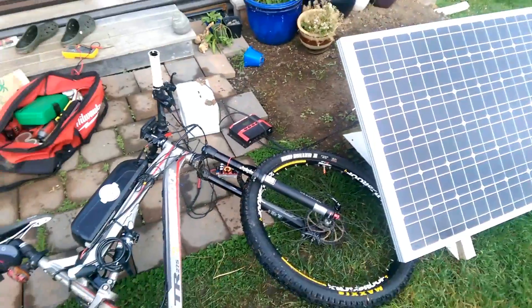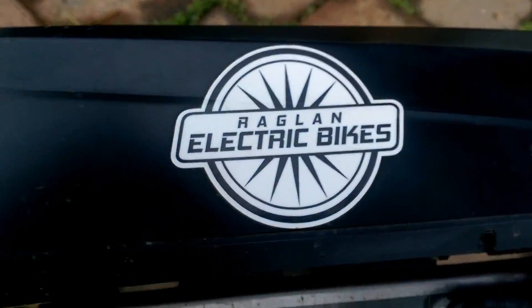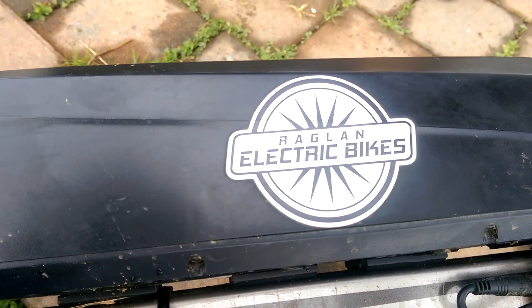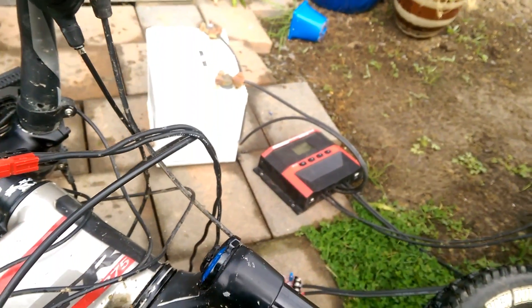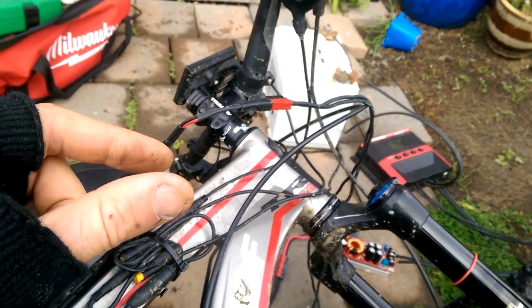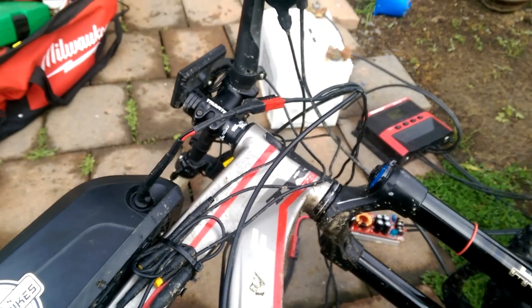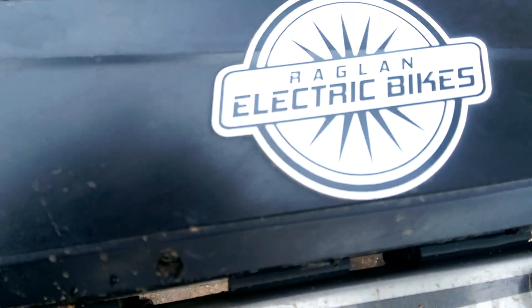Thank you for listening to a little bit of rambling. That is update two on the Raglan Electric Bikes mobile solar charging project. Hopefully update three will have something more functional still. Maybe I'll look into getting a little capacitor instead of that 12 volt battery. And maybe by update 93, you'll have a little thing you can buy that's this big and costs 20 cents and will solve all of your power needs ever — maybe not, but we can hope. Thank you for watching. Raglan Electric Bikes, signing out.